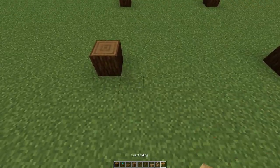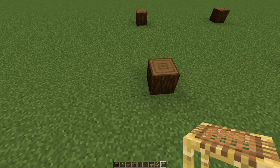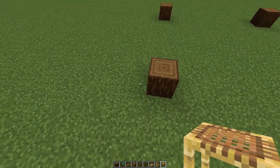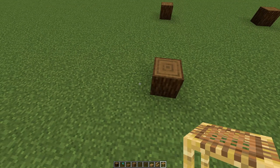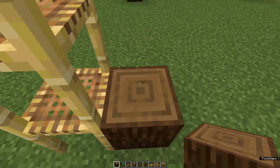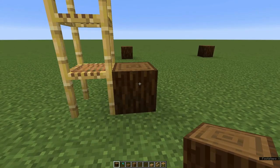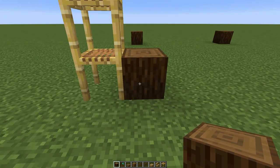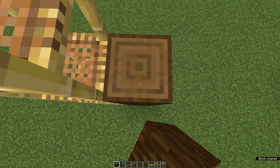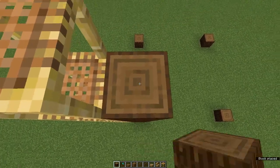If you're playing on survival, I would advise putting down scaffolding now so that you can get up and down without taking damage. On the outside edge of one of these blocks, put down scaffolding to a height of about 10. Now we're going to increase this block to make a column that is 10 blocks high, including the base — so count up to ten.